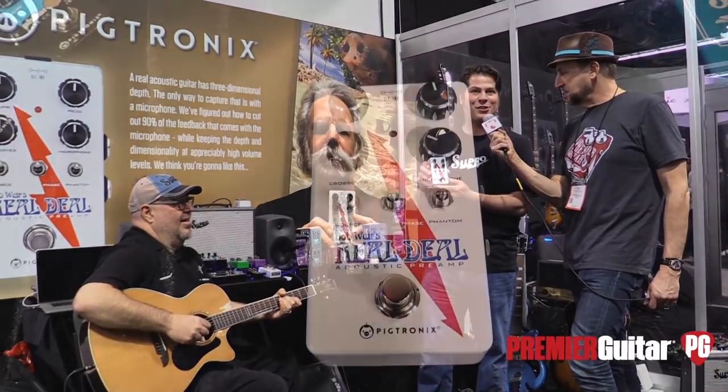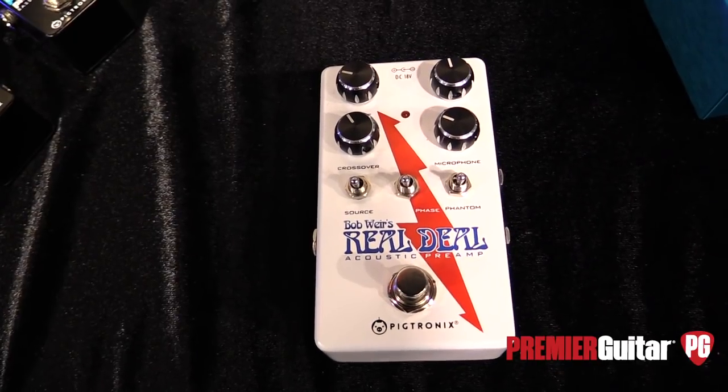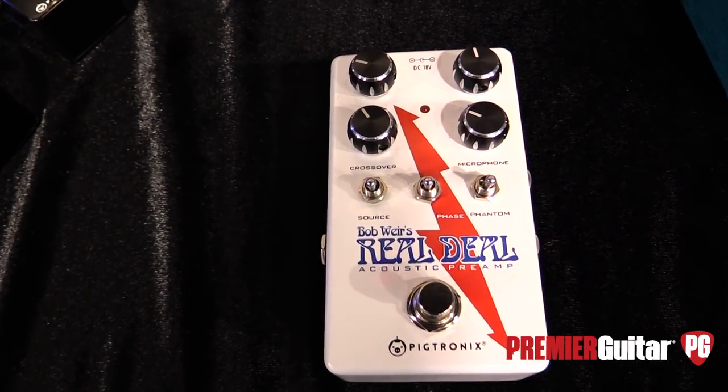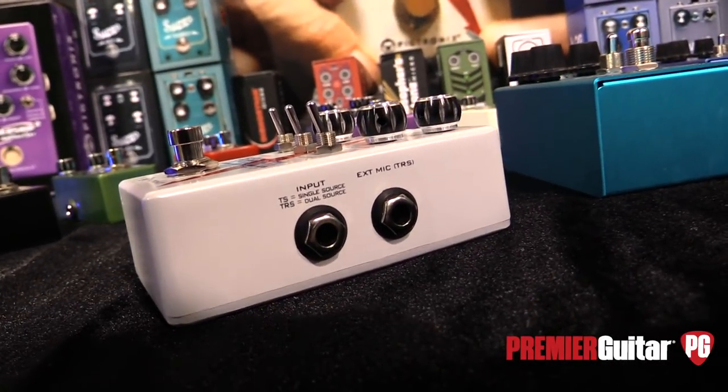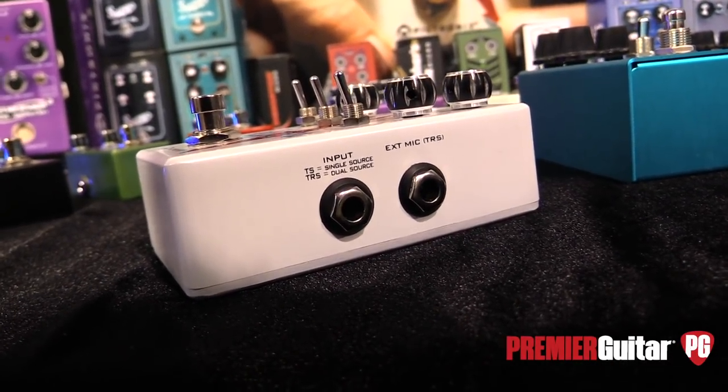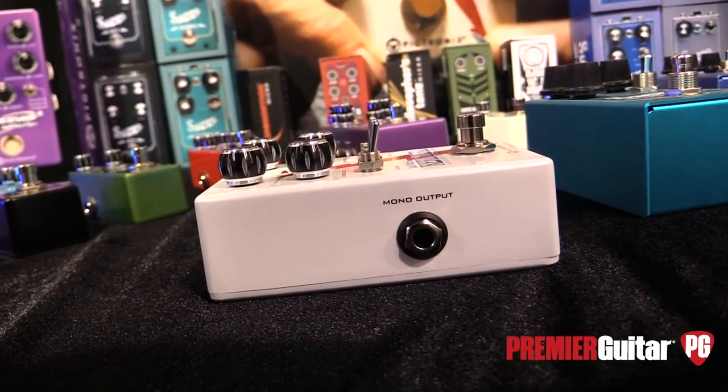Hi everybody, Premier Guitar fans around the world. I'm Dave Koltai, founder of Pigtronics, and I am honored to tell you about a pedal which we have been so lucky to have been asked to develop with none other than Bob Weir. Over hundreds and hundreds of live shows over the years with the Grateful Dead, Bob's personal tech Mike McGinn and Bob figured out a technique for getting acoustic guitars super loud on stage without feeding back. This required several different pieces of outboard gear which they custom modified, and Bob approached me with this concept and asked if we would be able to take this and put it into pedal form.